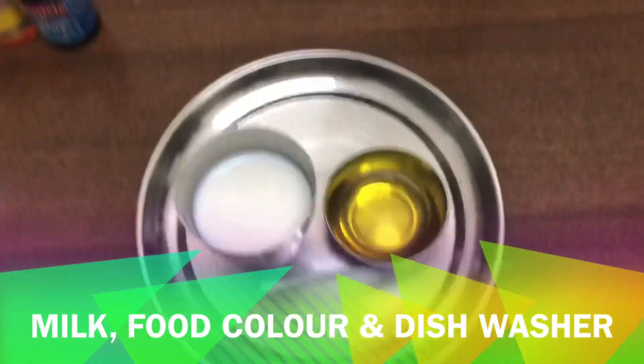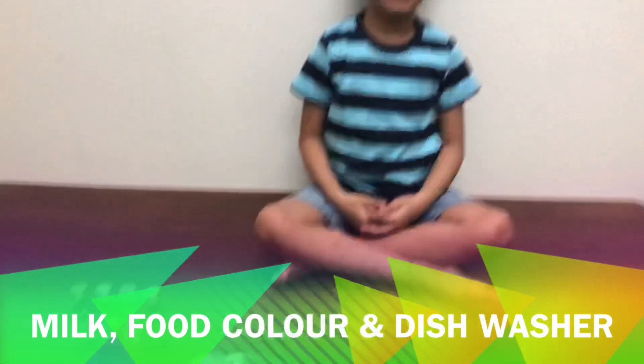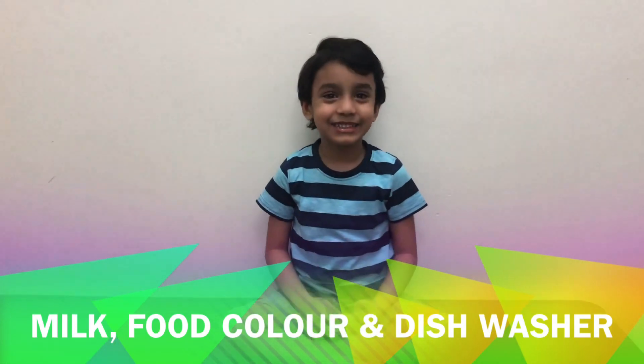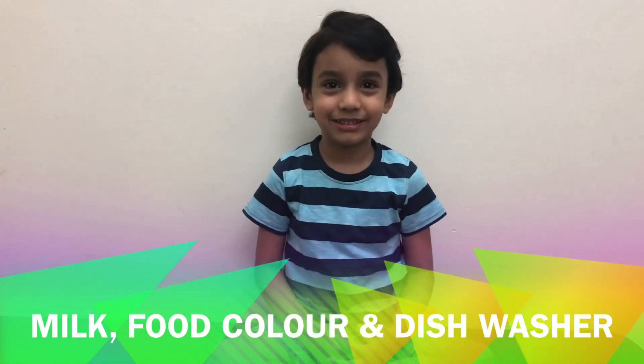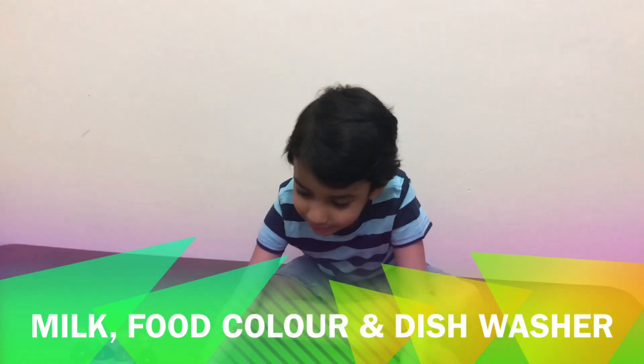And we are going to use milk. This is again a rainbow experiment. So let's get started. Abhi, take the plate. Take the plate near to you.